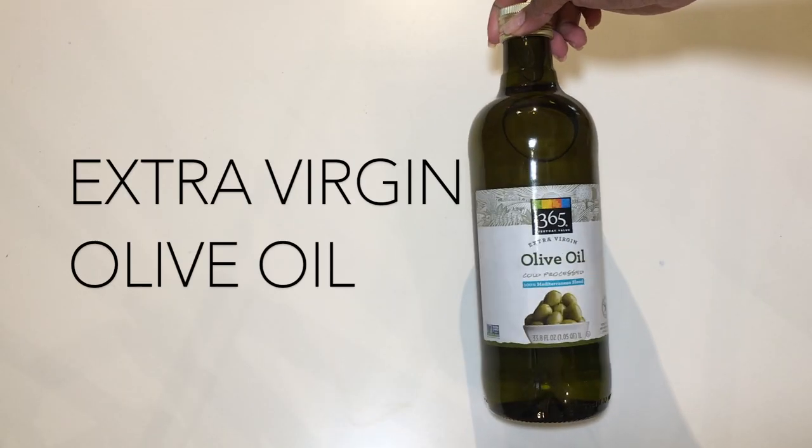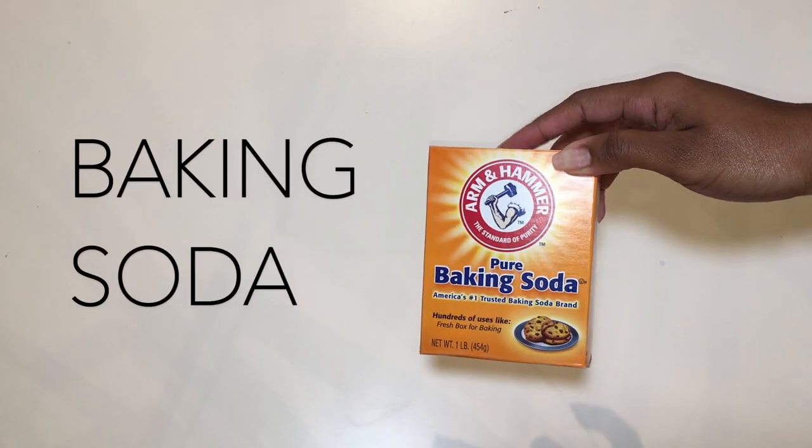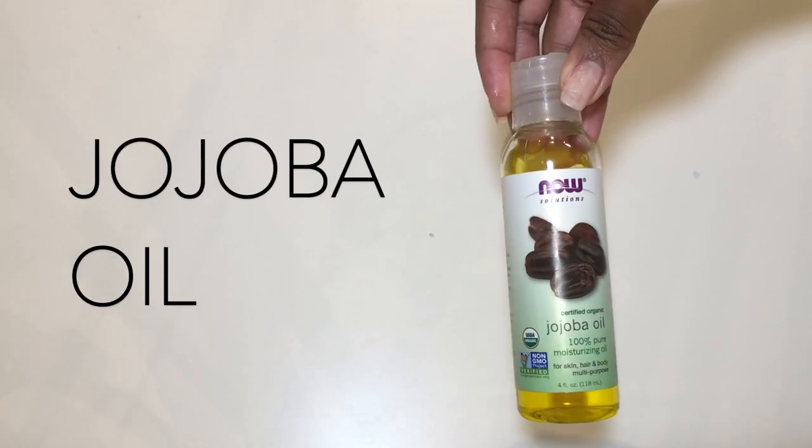So without further ado, let's hop right into the first DIY treatment. If you have low porosity hair, these 6 ingredients will be your staple products for DIY projects. You'll be able to make conditioners, clarifying rinses, as well as hair masks with them.